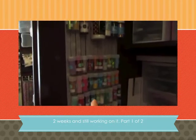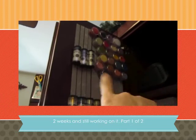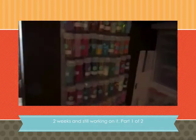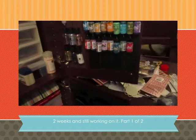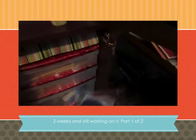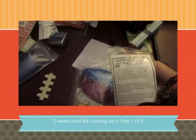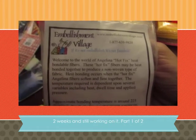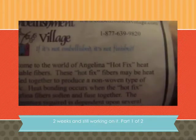All my glitter is here. My flower soft is up there — I haven't finished, I still have more. Down here I am still organizing. I have these little bags — these are called Angelina — and it is a hot fix fiber.